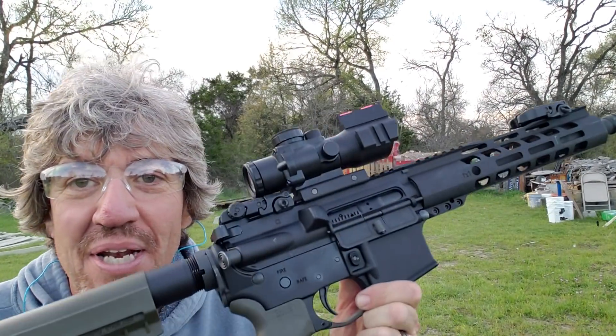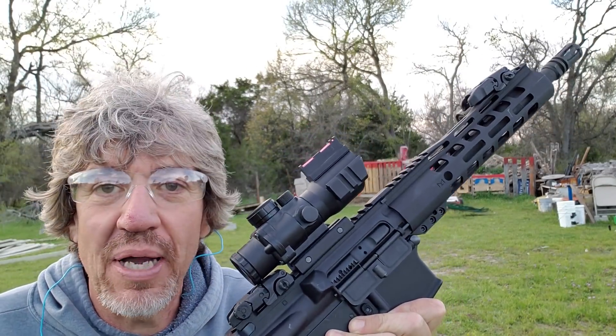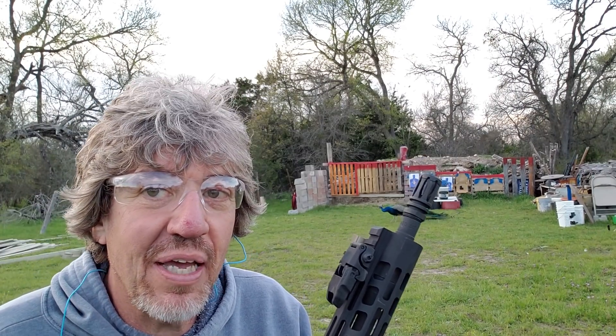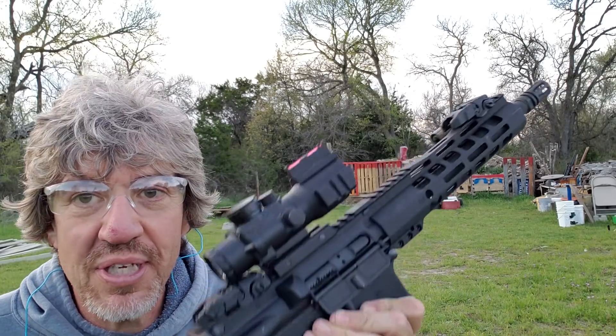The best laid plans of mice and men. So today's test is about this, the 10 and a half inch AR pistol. I put this little optic on top so I could get some range with these eyes of mine. I had a little camera mishap, but I'm going to pick it up where I left off with what I could manage to salvage. So basically, this was our test today.